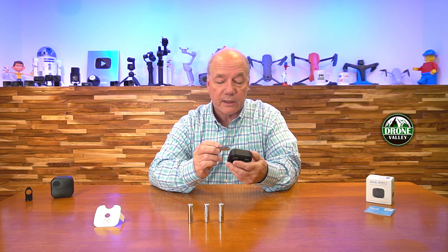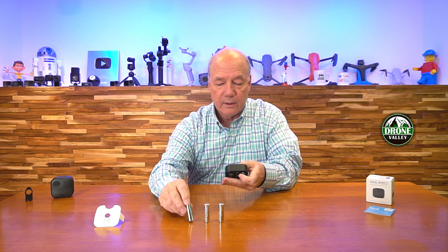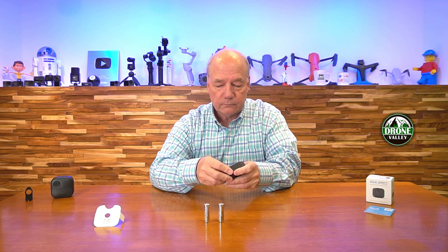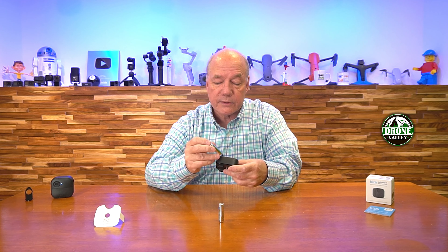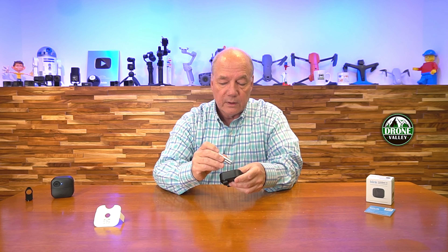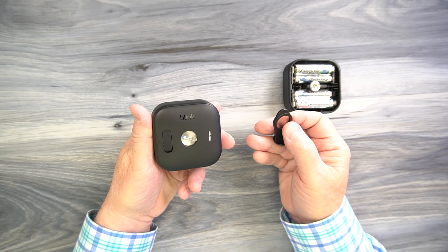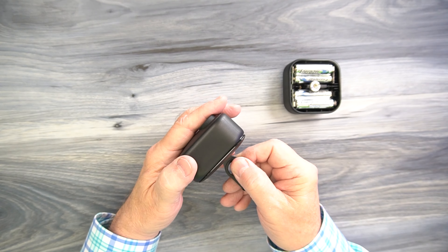Before I get too deep into how to use the product, I always like to start with a quick unboxing, just to show you everything that's included with the kit, and then I'll talk more about the product. Essentially, what they've done here is figured out a way to add four batteries to a camera that's designed to handle two batteries. They don't change the voltage — all they're doing is adding more capacity so it'll last longer because there's more electrons inside the four batteries for that camera to use.